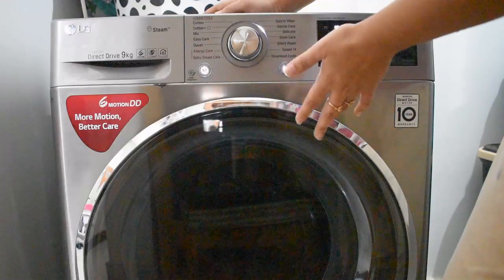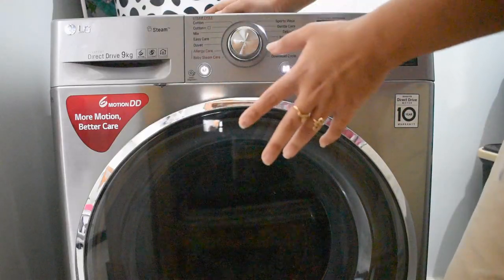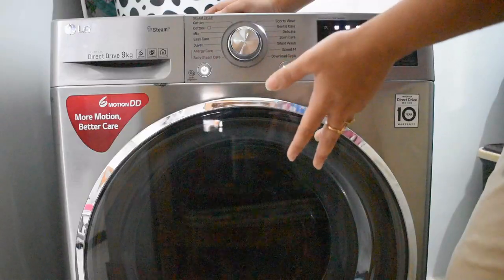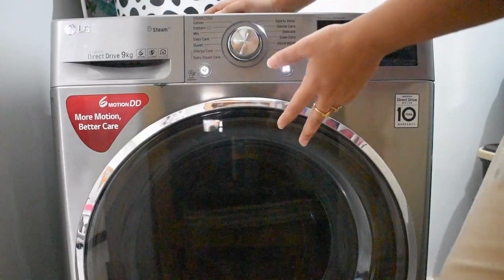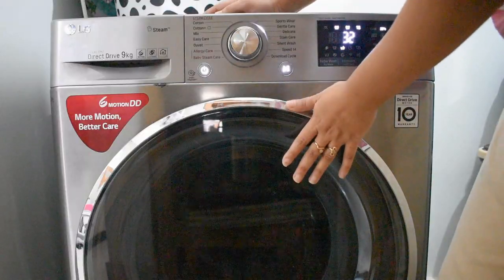Now I will start my machine. The spin will not be too high, so you will need to dry the clothes afterward. Many people ask how to do the spin — you can see another video for that. After the wash, I will dry the sweaters and then they will be ready.